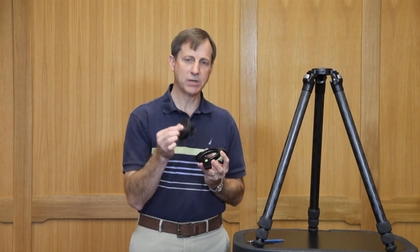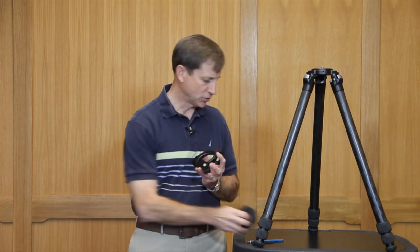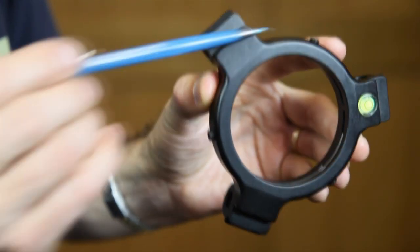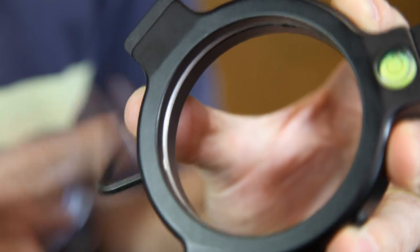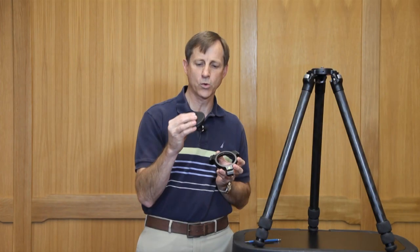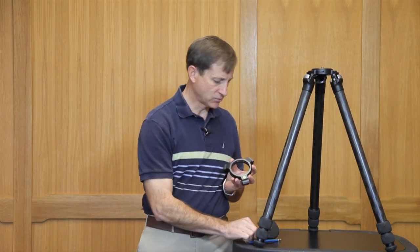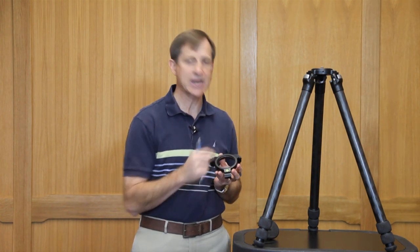The TVC33 apex is machined out of solid billet aluminum and relies on a mechanical locking device to mate the platform or the center column into the apex, rather than relying on friction alone. This is accomplished with a stainless steel lock ring which resides on the inside of the apex and three corresponding set screws. When these set screws are tightened, the lock ring will compress into a corresponding groove on the platform or the center column and actually pull it down into the apex, providing a very solid and secure locking mechanism. These three set screws also provide a visual as well as a tactile indication as to whether or not this locking mechanism is actuated.